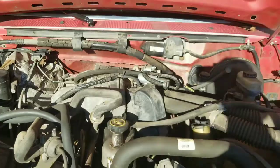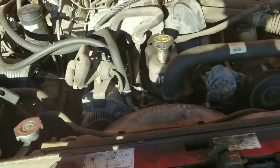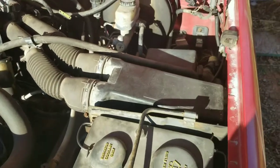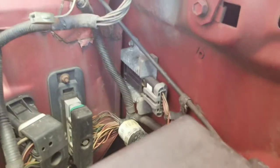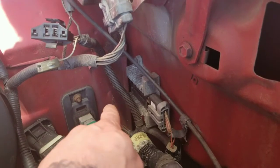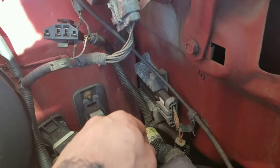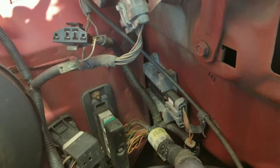Here we go — we've got the 4.9 liter 300 straight-six, one of the best engines Ford's ever made. If we look over here, this right here is the ignition control module, and it does have a heat sink on it. I'm going to take the heat sink off the fender well, pull that out, unplug it, and we'll see what's going on.